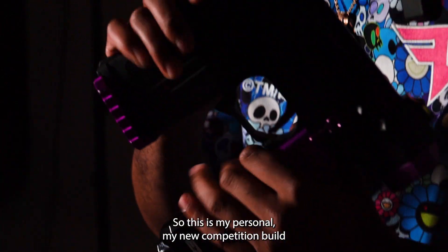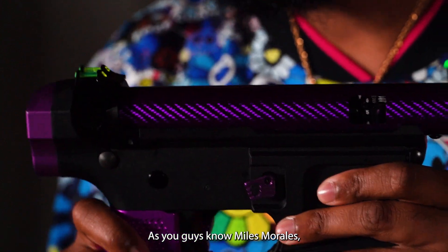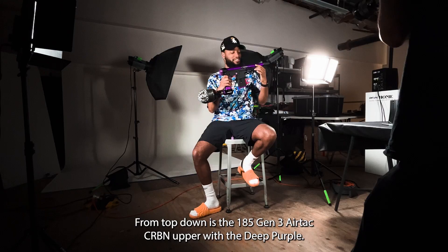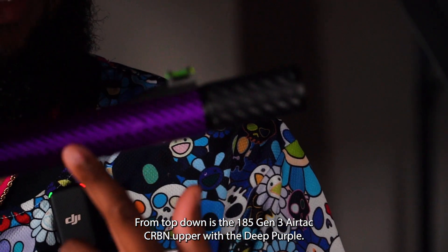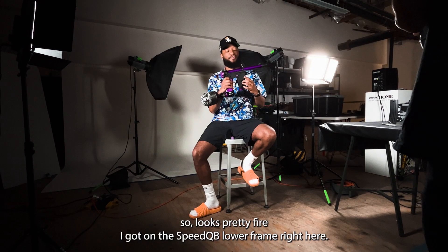So this is my personal, my new competition build. Prowler themed — you guys know, Miles Morales. So I've got multiple shades of purple here. Top down, this is a 185 Gen 3 AirTag Carbon Helper with the deep purple, a little bit deeper than the other purples out there. So it looks pretty fire.